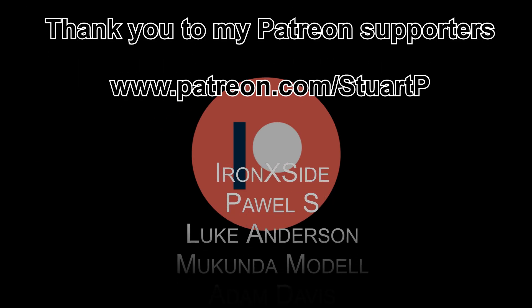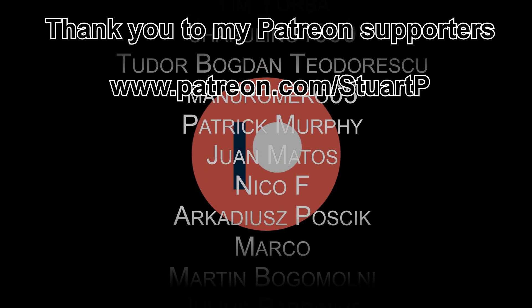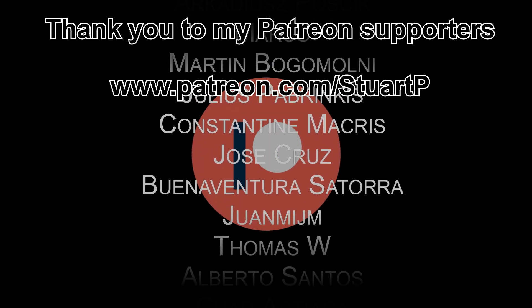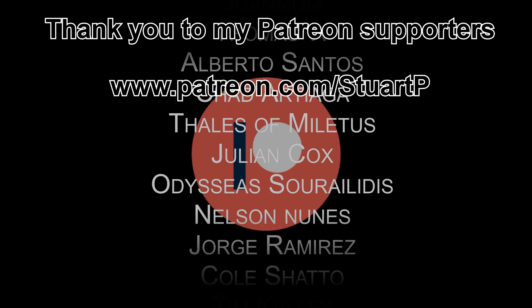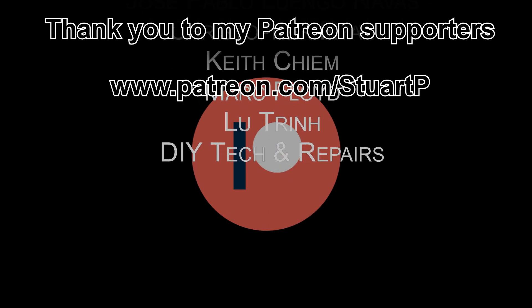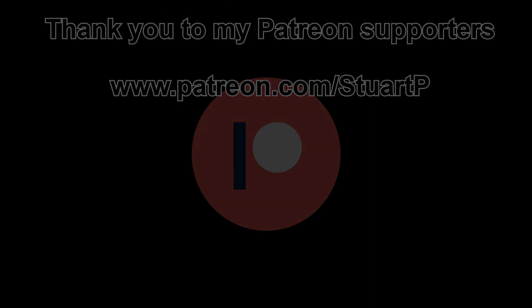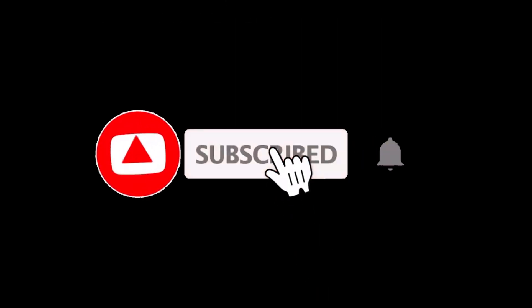So that concludes this video. Hopefully you found it useful and it demonstrates just how easy it is to get up and running with the DIY BMS. Please give the video a thumbs up. I'd also like to thank my Patreon supporters — I've been blown away by their generosity in supporting this project. If you'd like to become a Patreon, the link is on the screen now. I'll see you in the next one.